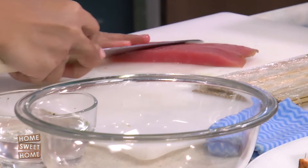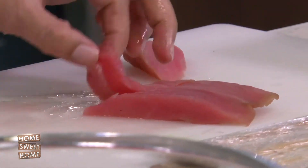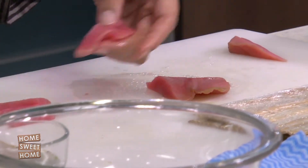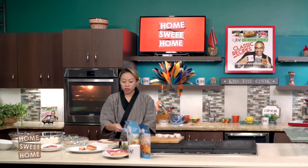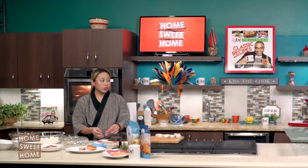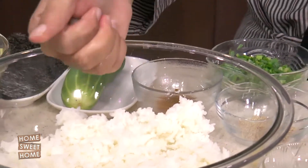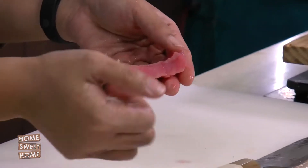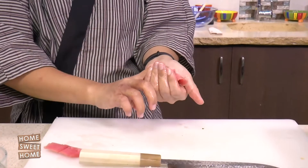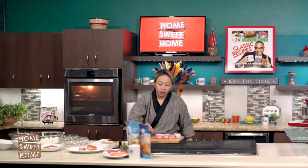Talk to me about nigiri, because people may be intimidated by it. It's literally just raw fish. Nigiri, back in the day in Japan, was like a street food — just like how doubles is. Before they'd go to work, they'd stop by a sushi vendor and get like two nigiris. That would make things easier — it's like breakfast: you have protein, you have carbs. Making proper nigiri took me a while to learn.